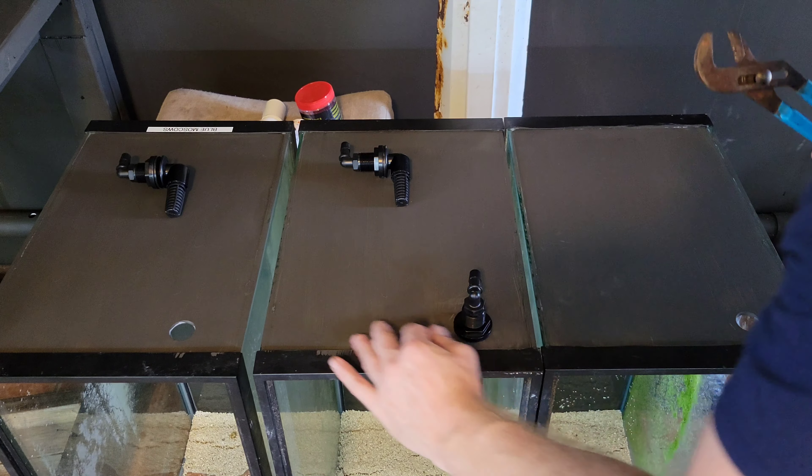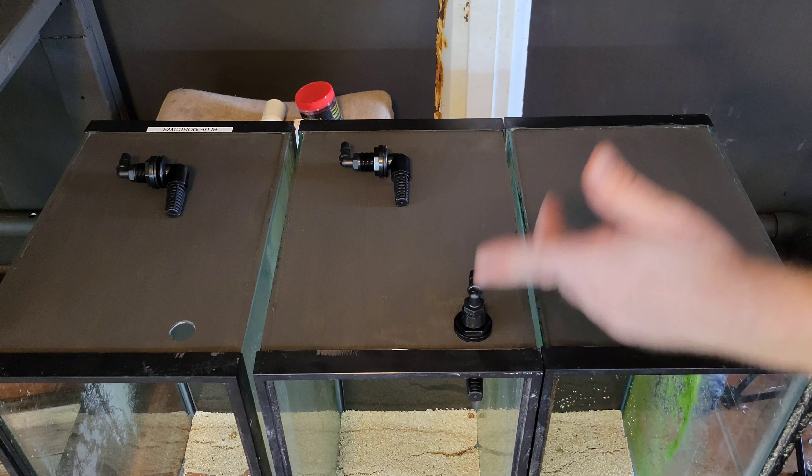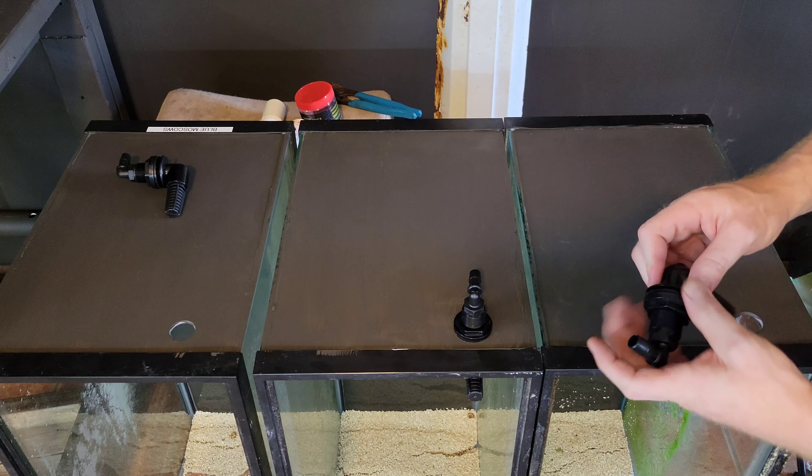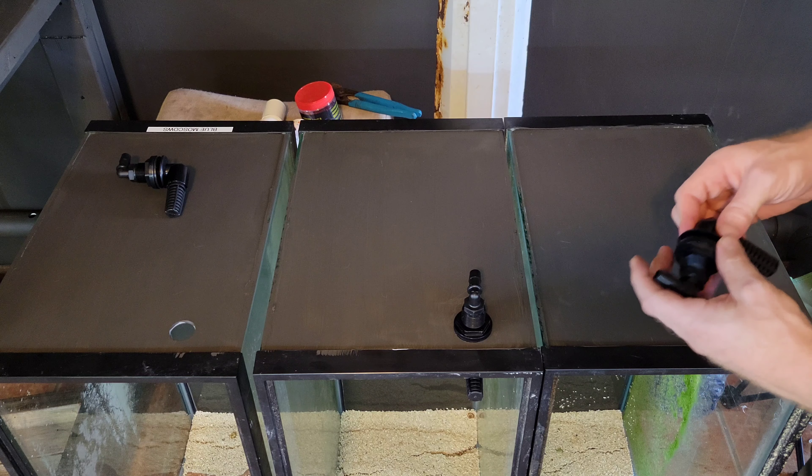That right there should be good. Alright, so I'll go through the other three real quick. I'll let you watch that — you're probably going to fast forward it, so I'll catch you at the end of this.